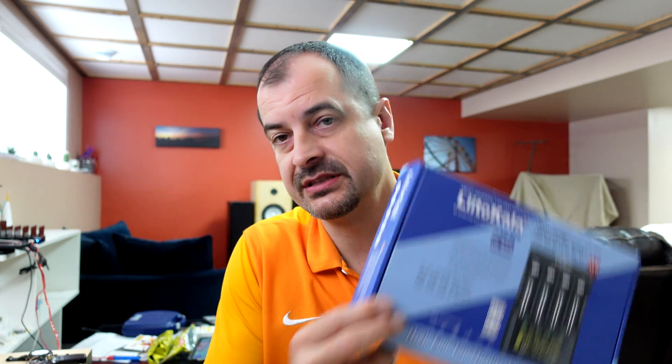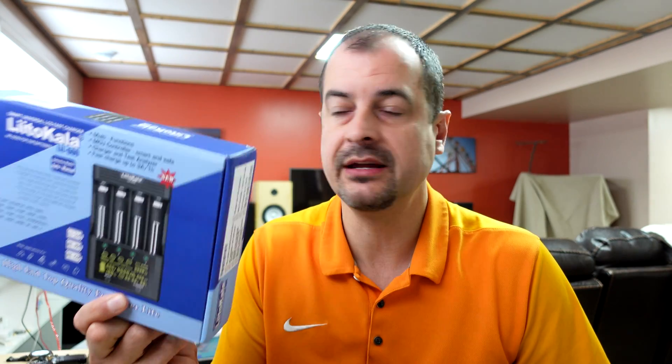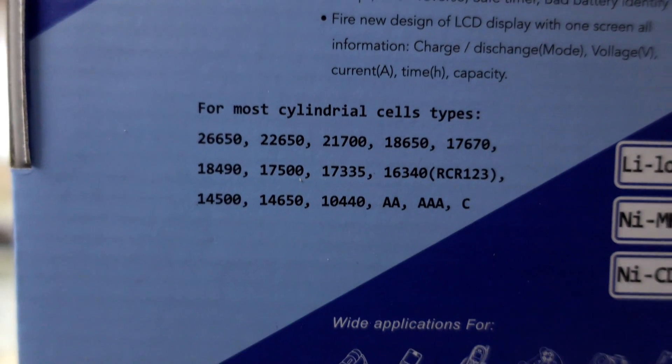Today we're going to have a look at a home charging solution, specifically the Litokala LII-600. There are a couple of different models made by the same company, and I specifically chose this one because it has a couple of functions the others don't — specifically the repair function — and it also supports an absolute wide variety of cells.